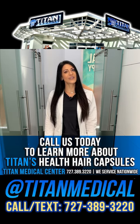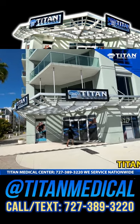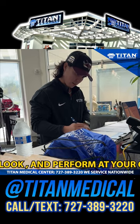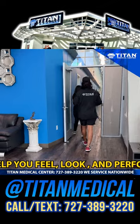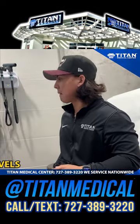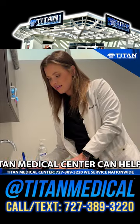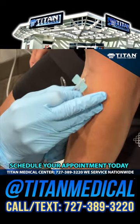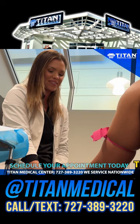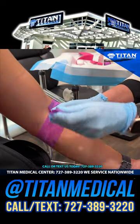I'm at Titan Medical Center today getting my blood work done. I recommend everyone to get your blood work done, whether you're into fitness or not — it's always good to see what's going on inside your body. I come to Titan Medical Center because it's professional and great service every time. If you're in the Tampa area, come check us out at Channel Side, or if you're out of state, we service nationwide. Call or text us at 727-389-3220 or visit TitanMedicalCenter.com — we want to help you feel, look, and perform at your optimal levels.